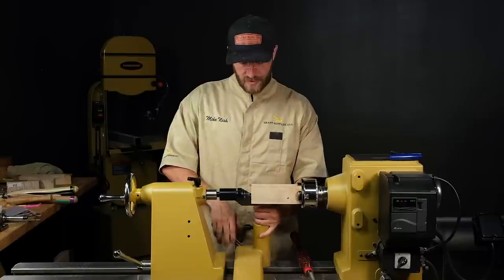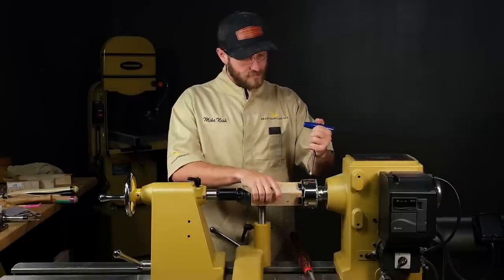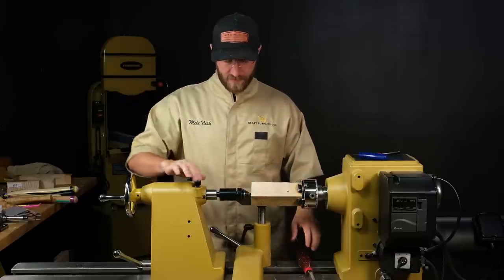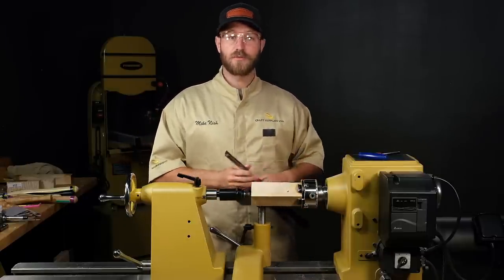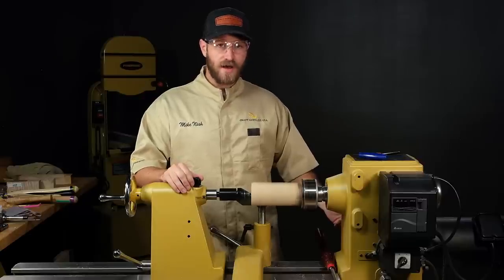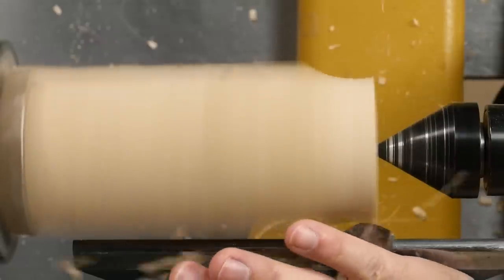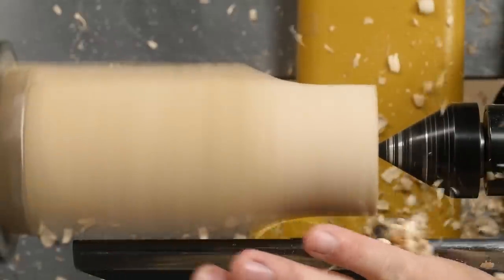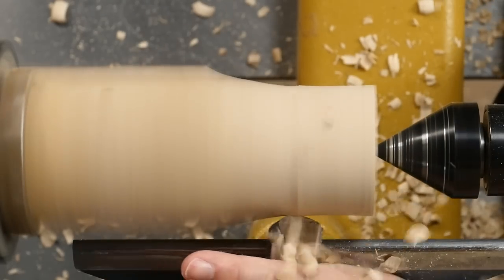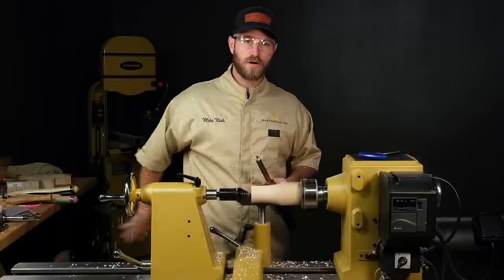Go ahead and set up your tool rest at standard working height — make sure that it spins freely and doesn't hit the tool rest. Snug up the pinion gears, make sure you tighten both of these. Everything's clear and free. I'll be using my spindle roughing gouge to rough this down to round and then we'll put a tenon on this end. As far as turning speed, because this is spindle stock we can be turning fairly fast — about 2,000 RPM. Just working the material down, I don't want to be too aggressive. The beautiful thing about the spindle roughing gouge is it makes really light work of spindle work — it removes a lot of material really fast and it's easy to control.